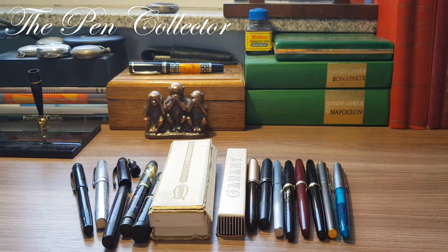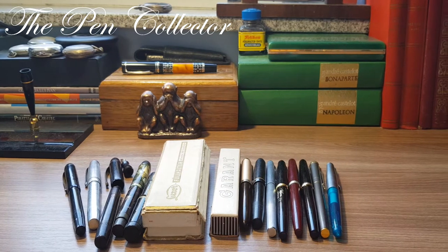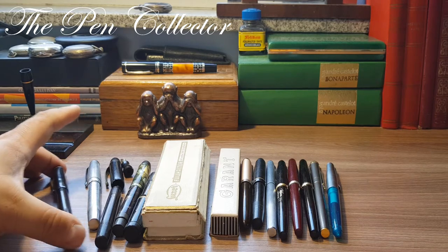Hello friends and welcome to another episode of the mini series where I celebrate my one year of YouTube activity. I'm celebrating by showing you all my collection of fountain pens — vintage and new. This time I have a selection of German fountain pens from the 1930s till present day.